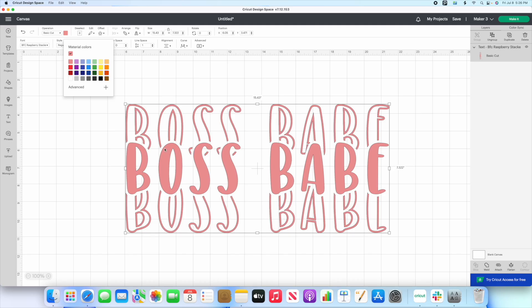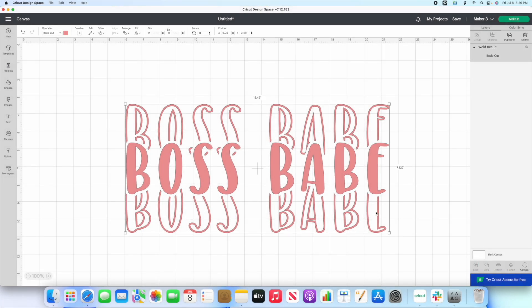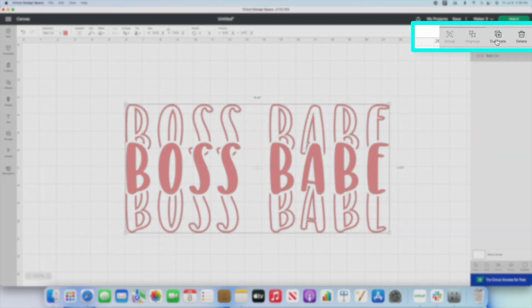If you're wanting to make this say pink, black, pink — this is what you're going to do. We are actually going to go ahead and weld it. It's very important — you want to go ahead and weld it. Now when we click on it, you're going to get the option for contour, because before you weld it, you're not going to have that contour option. So first step is weld it. Next step, we're going to go ahead and duplicate it.